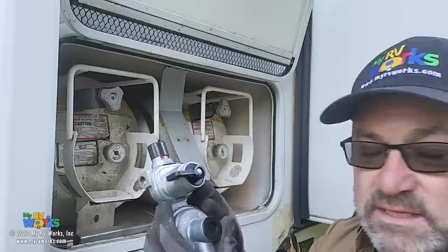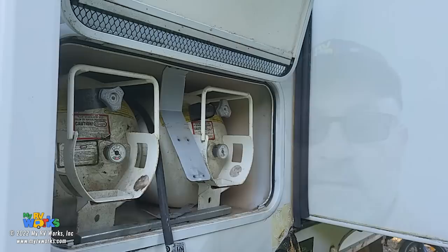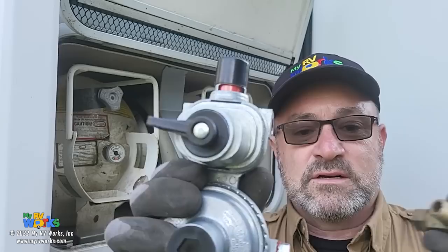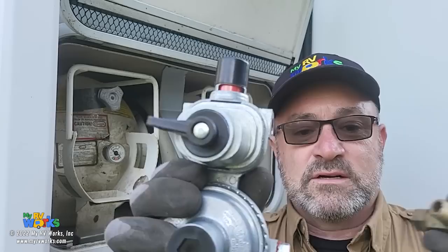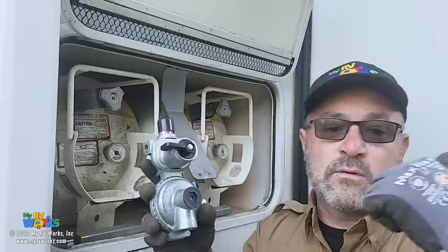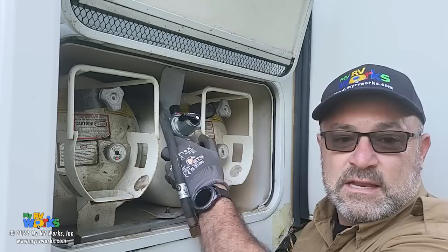We're going to put a new regulator on - that was the reason we had to replace it. We need to put these little right-angle fittings on it to make the pigtail face down, put some Rectorseal on the threads, and on the bottom where the hose comes in we need it to come in at an angle. We'll take those pieces off the old regulator that were full of oil, clean them up and put them on this new one.